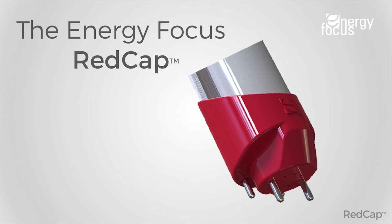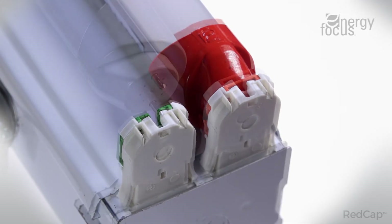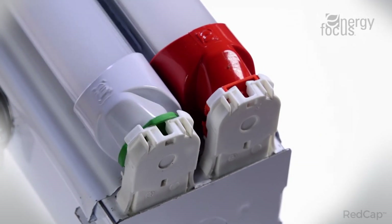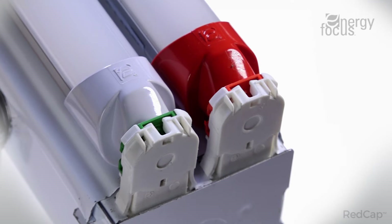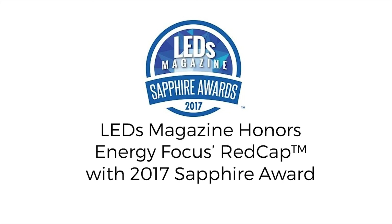This monitors the emergency mains and charges the battery even when the lights are off, entering a low power mode when the batteries are fully charged. This makes replacement and renewal as simple as changing a light bulb, ensuring continued maintenance of the emergency system is a minimal burden. Visit our website at energyfocus.com to find out why the Red Cap emergency lighting system truly is emergency lighting simplified.